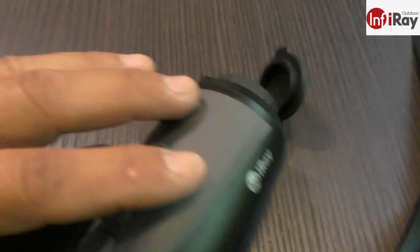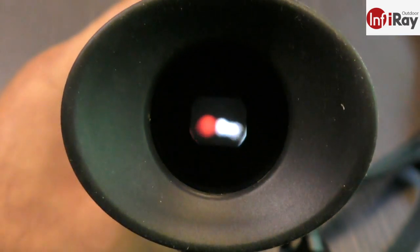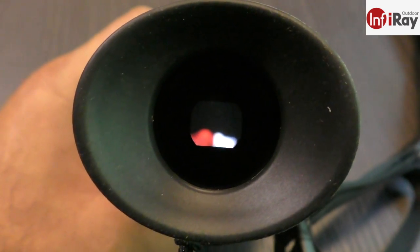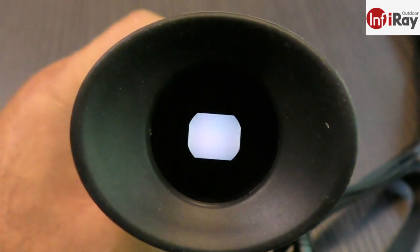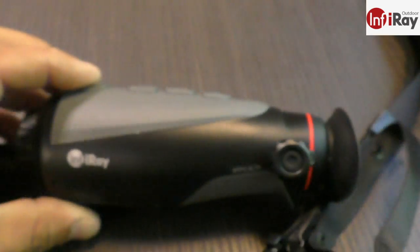Once you power up, hold the button for about five seconds, you'll hear a click on the shutter, and within about 10 seconds you've got an image through the monocular. So 10 seconds on startup.